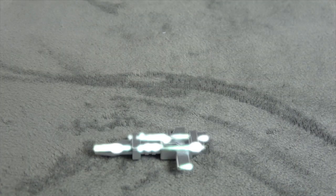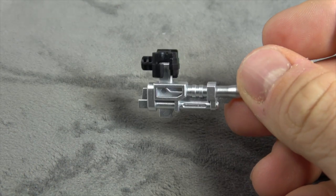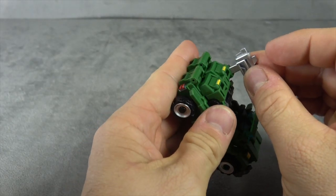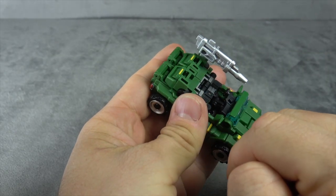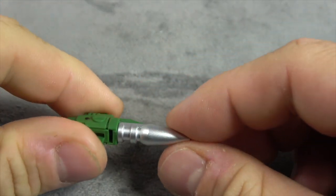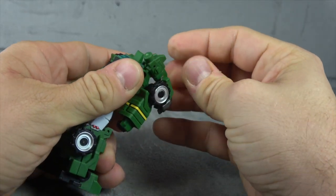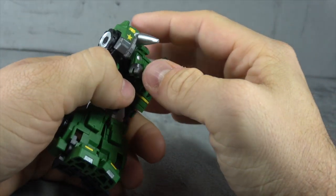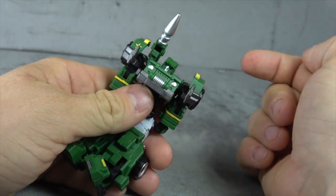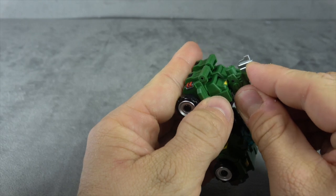He comes with this gun - it's painted silver and has some decent sculpt work on it, and he'll hold it just fine in the holding hands. The gun will also peg into the back of the jeep. He also comes with this shoulder rifle, which has green plastic with silver paint on it. Once again decent sculpt work - it tabs onto the tabbing system right here, and once you have it on it'll articulate up and down. The shoulder mount will also peg into the back of the jeep.